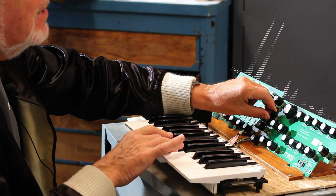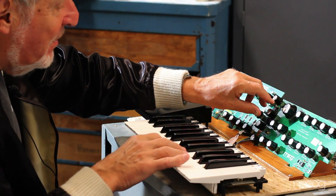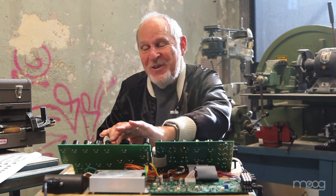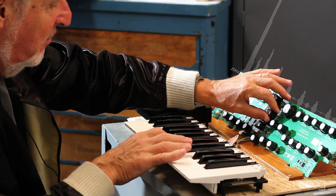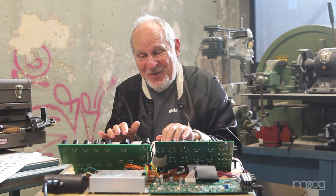That's the sub oscillator with the power of the multi-drive added to it. If I kick up the multi-drive, I'm not sure what'll happen, but let's give it a shot. There's a tonic note to end your concert on.